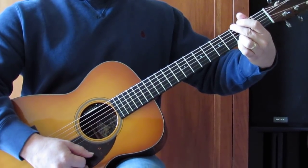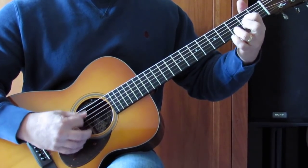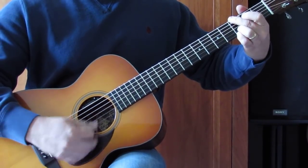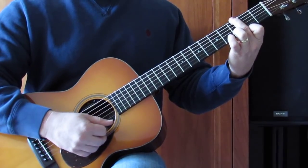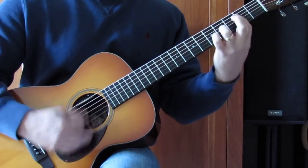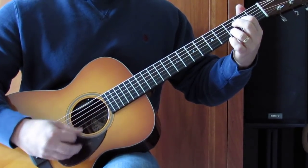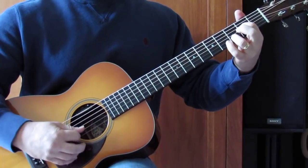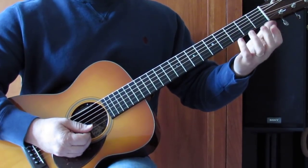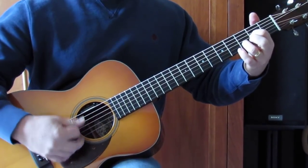A T chord: 3rd fret low E, 3rd fret high E, 3rd fret B — don't want the A string. Then a little lick: use my pinky on the 3rd fret high E, drop my 1st finger down to get the 2nd fret high E, then open string. Then a D grip with the high E string open — you can pick that the way you want to hear it, maybe use a regular D and then pull your finger out. Here's how I play it.